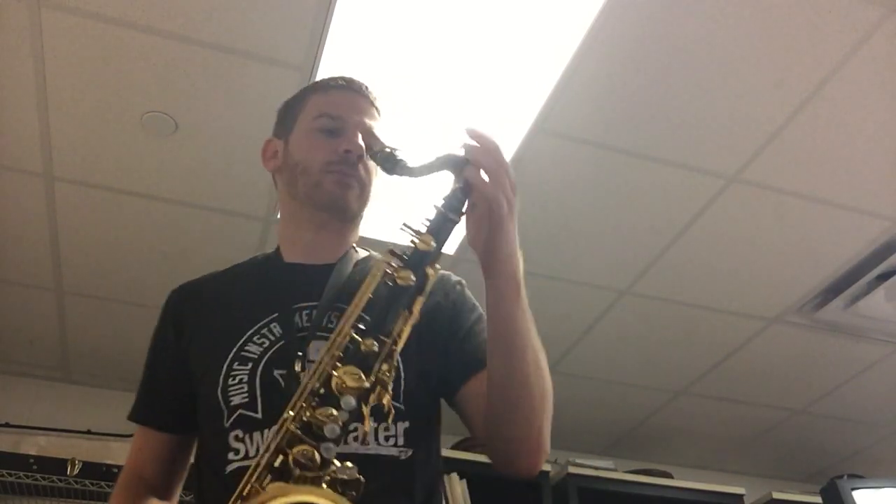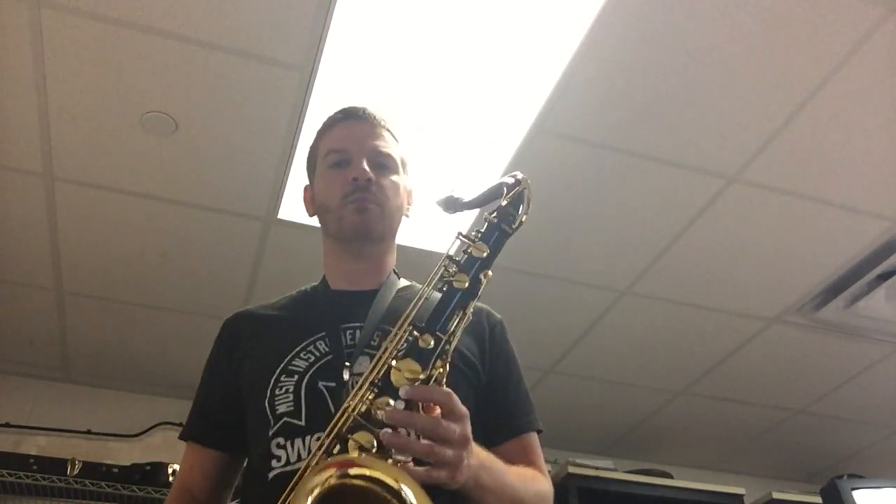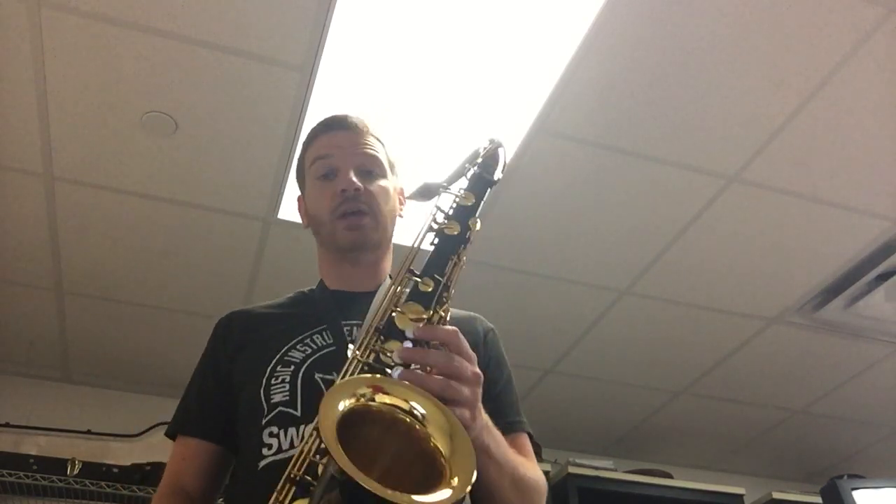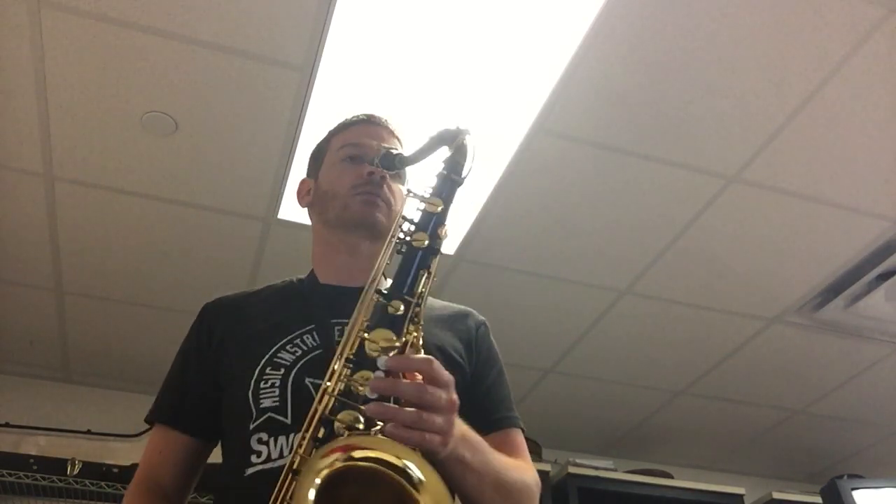Hey gang, this is going to be the low reed and low brass part for Word Up, playing this on tenor sax here. Alright, from the top — hopefully this will help with any rhythmic things that you need to hear before we play it on Friday of next week. Alright, good luck practicing.